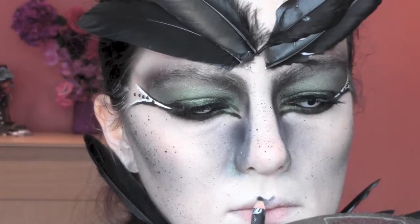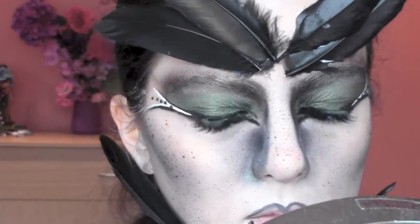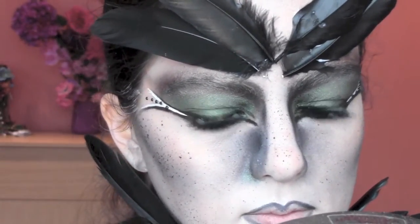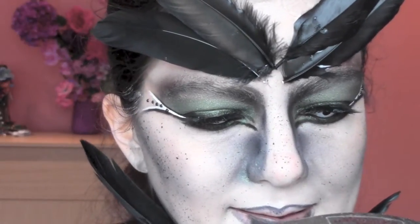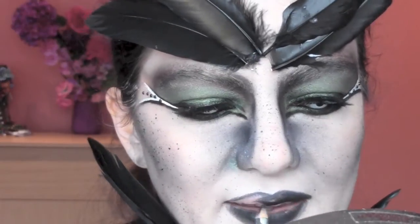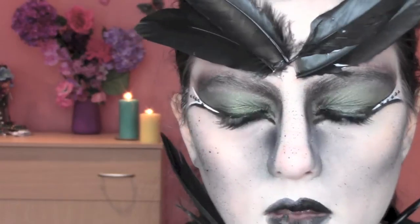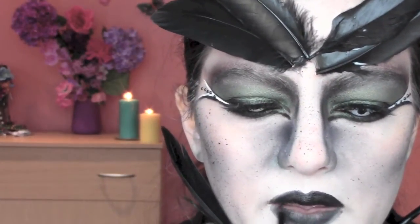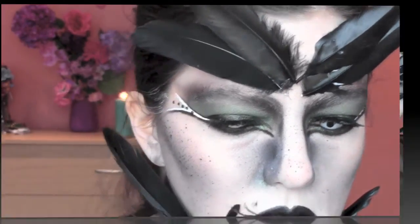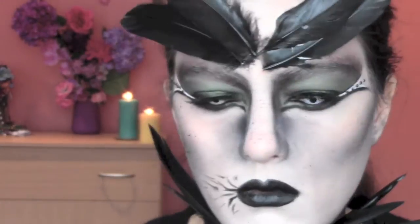I'm now defining my lips with a black pencil and I'm gonna fill them in with the same color. As a lipstick I'm applying a black cream color from the Kryolan Supracolor palette and I'm gonna extend my lips in the corners and trace some lines outwards.